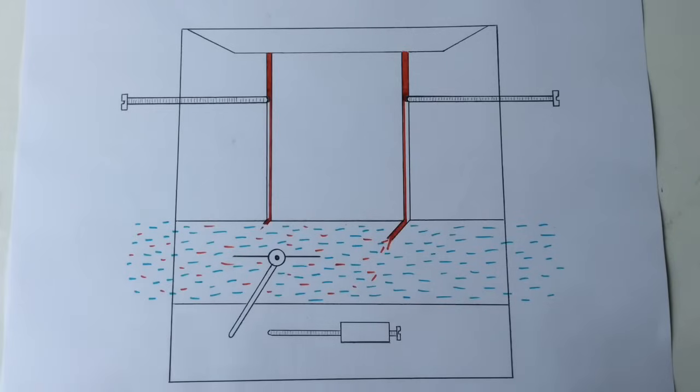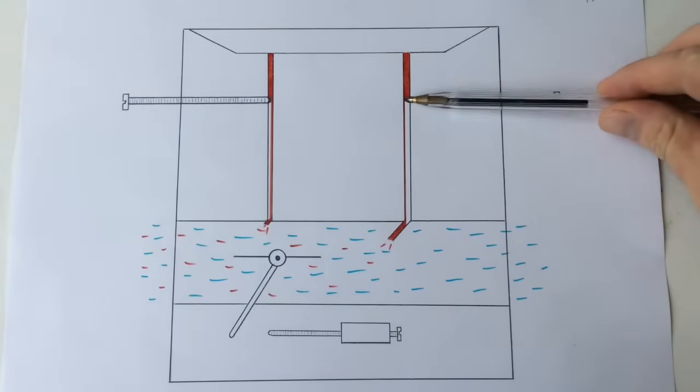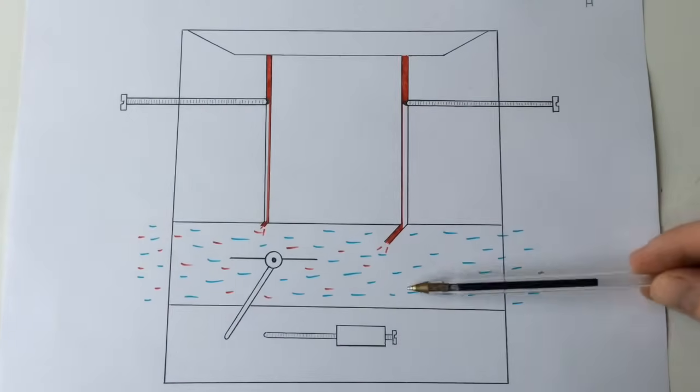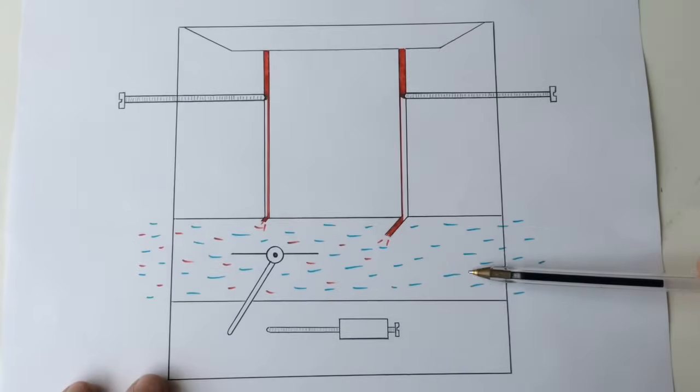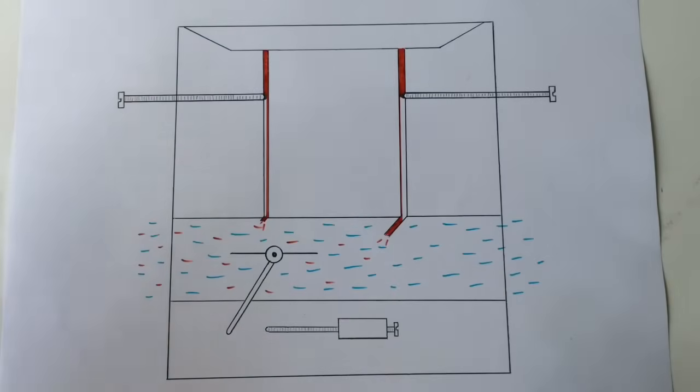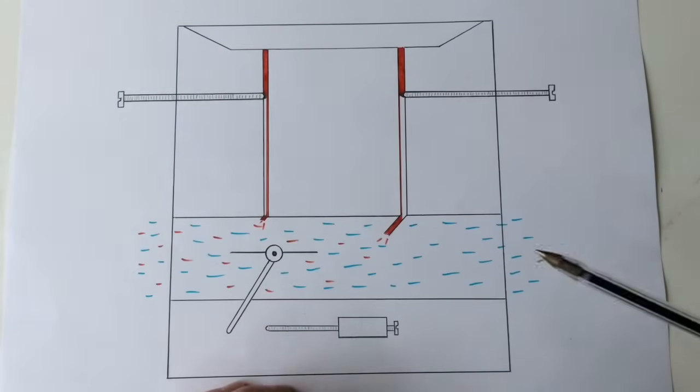There'd be less lubricant there, then we get what we call metal transfer - like welding together the piston and the barrel - basically it gets too hot. So let's have a look at what happens when we get even leaner. We've got a real state here of really lean - we've screwed it right in and we've got a tiny amount of fuel coming through.